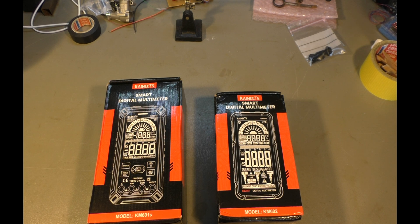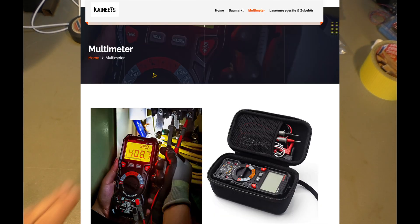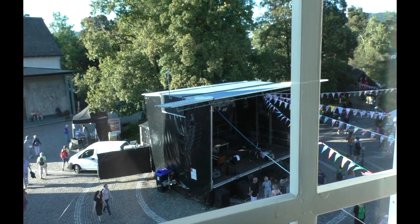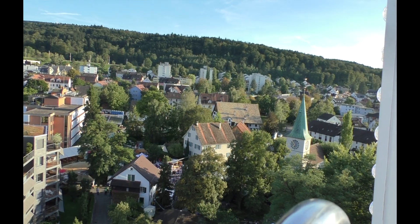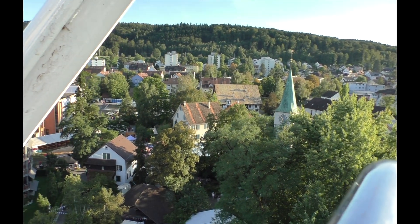Welcome ladies and gentlemen! I'm playing with some China stuff again. Yes, this is a sponsored video. I got these two multimeters here from Kaiweetz. Never heard of that brand, but they wrote me an email and asked me if I wanted two multimeters for free, and yes, I got them. Just in case you hear some music in this video, we actually have a big city festival here and the stage is right in front of my house, so they just made their sound check.